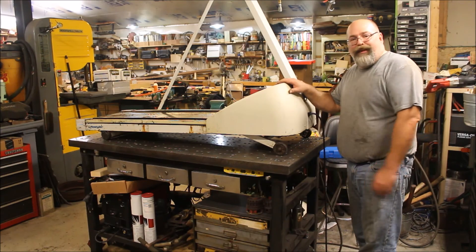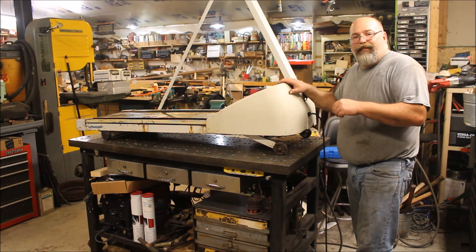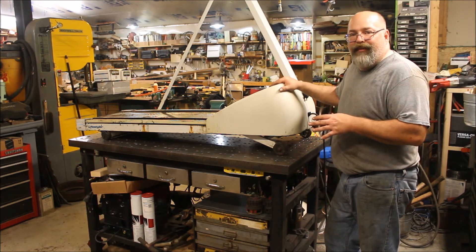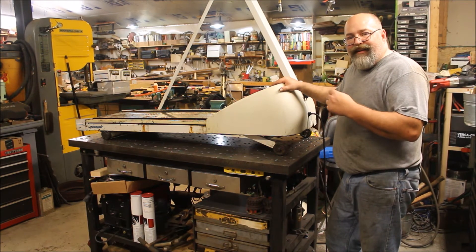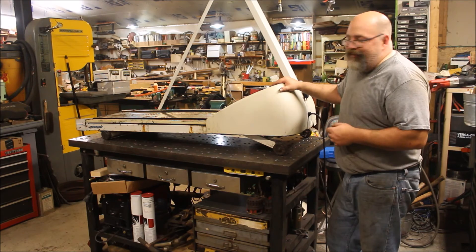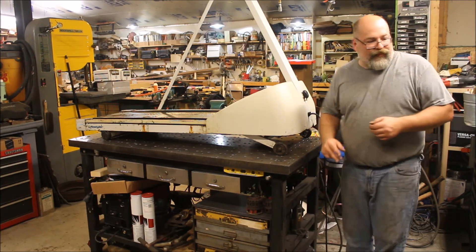All right guys, we've got the treadmill up on the bench. If you go back to video 2 or 10, somewhere back there there's a video we did on reclaiming parts and my thoughts on that. Having a treadmill is great, and I may not be ready to build this belt grinder at the point we're taking it apart, but we're going to break it down into components — components are easy to store. This thing has actually been under a tarp outside for quite a while because nobody used it.